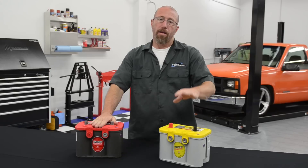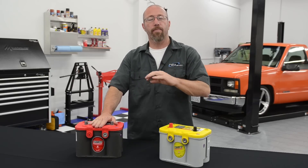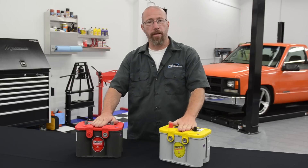I bought my first one 12 years ago and it still starts my car today. Optima basically has three batteries: a blue top, a red top, and a yellow top. We're not going to worry about the blue top — that's designed for marine use. We're going to focus on the red top and the yellow top.